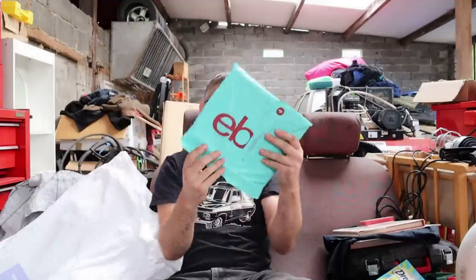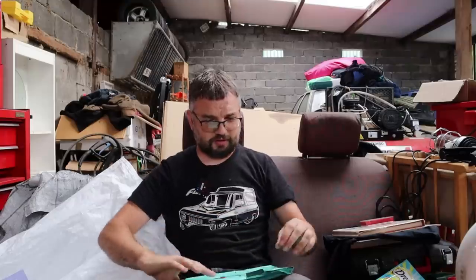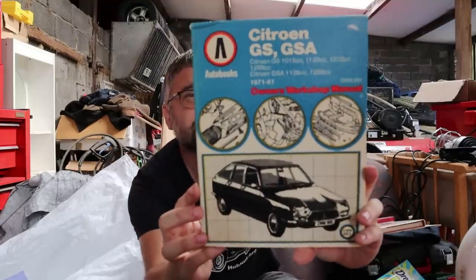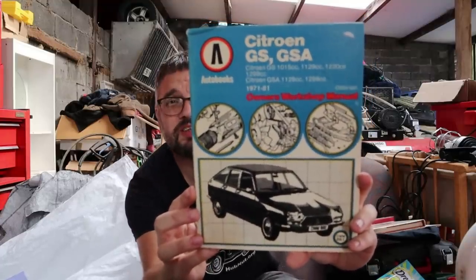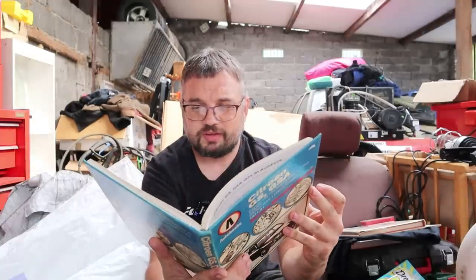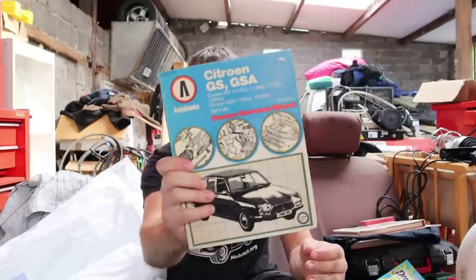Something that appears to have come from eBay — and goodbye little spider! It's an owner's workshop manual on the Citroën GS and GSA. That could be useful — maybe I can find out where the fuel leak's coming from, as you may have seen in a previous video. That's how to take the gearbox apart — I don't think we'll be doing that. Thank you very much.